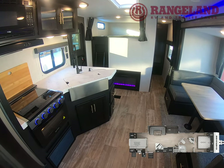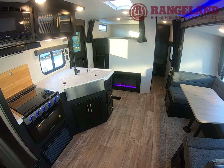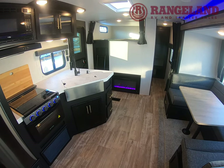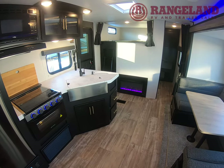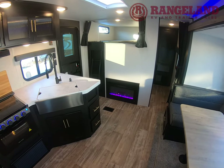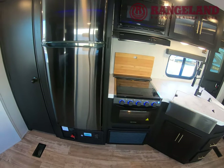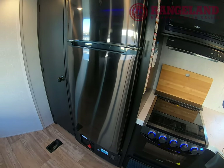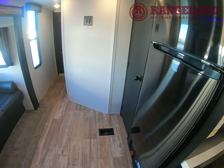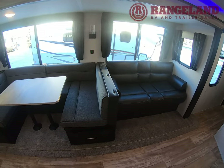Hi everyone, it's Kyle with Rangeland RV. Today we're going to be checking out a brand new 2021 Cherokee 294 BEGE. This is a bunkhouse floor plan with a really unique bunkhouse in the back and a massive outside kitchen. Tip to tip this one comes in at 36 feet 8 inches and about 7,000 pounds dry weight. We're going to go through the floor plan and all the features that make this a great family bunkhouse trailer.